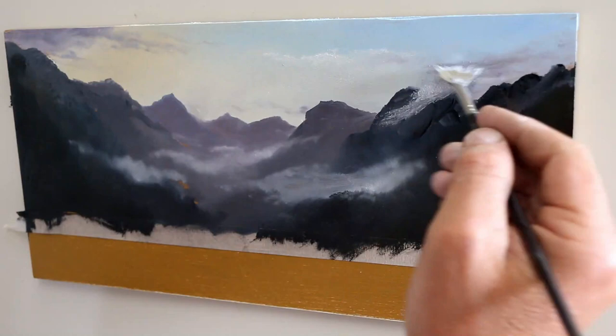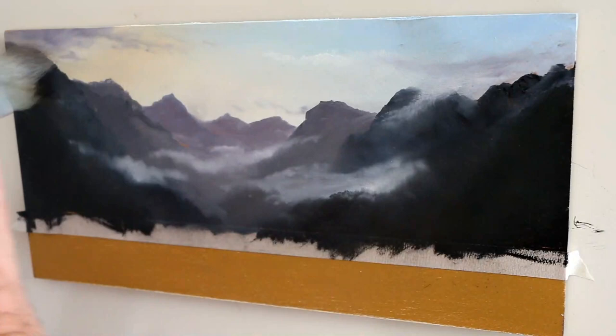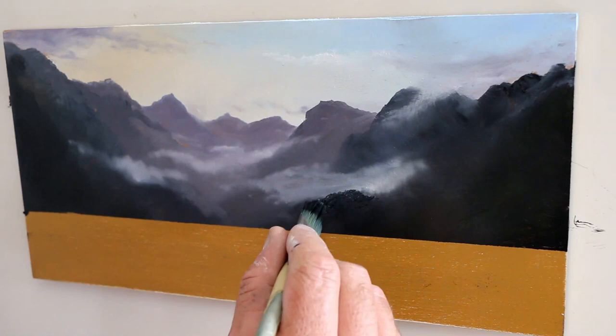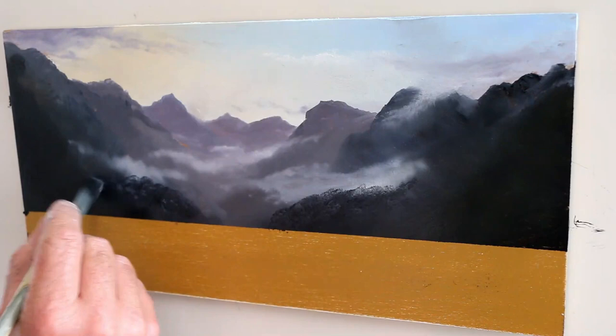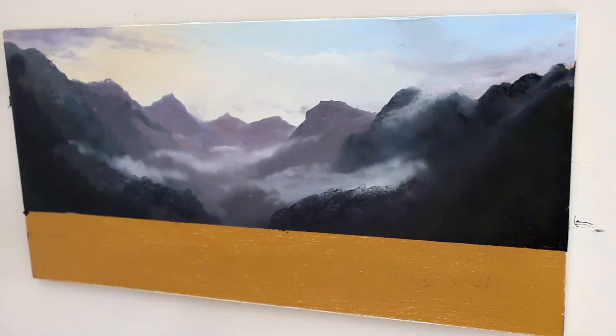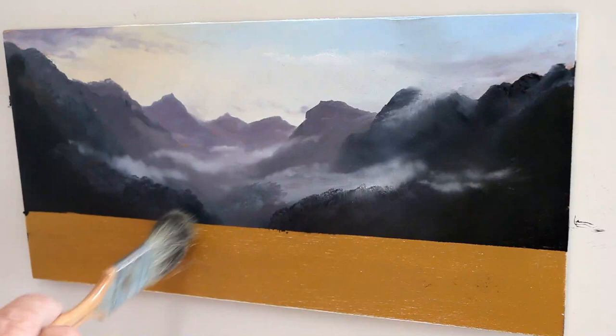I probably made a mistake there — I dragged some of that dark paint up into the sky, which I wasn't supposed to do, so I've just made another cloud. Oil painting is so forgiving. I take that bottom masking tape off and then I'm just refining those distant trees in this initial block-in. I'm using an old synthetic flat brush — like a one inch brush that's been used so much — and when you dab it on the end you can get shapes that look like distant trees.